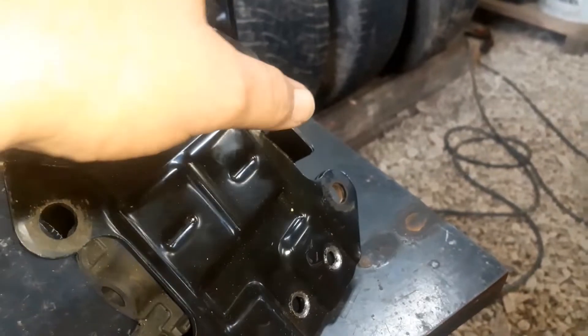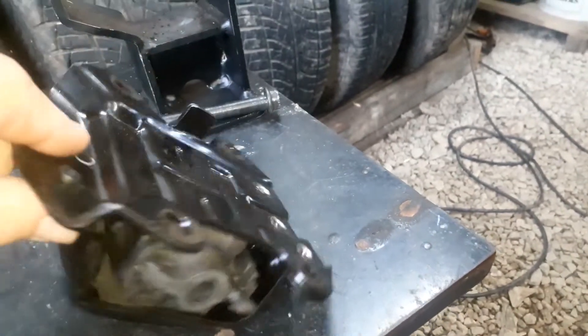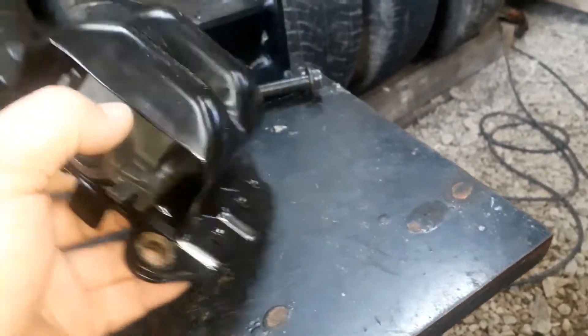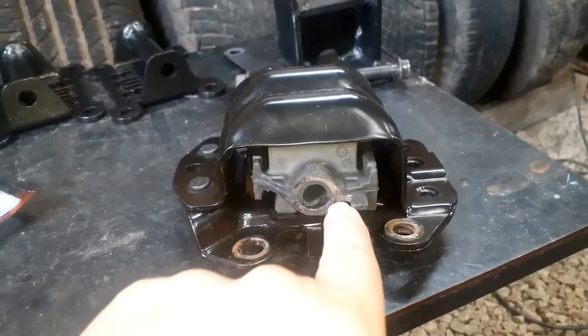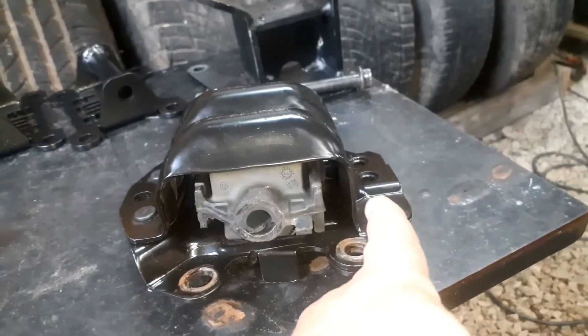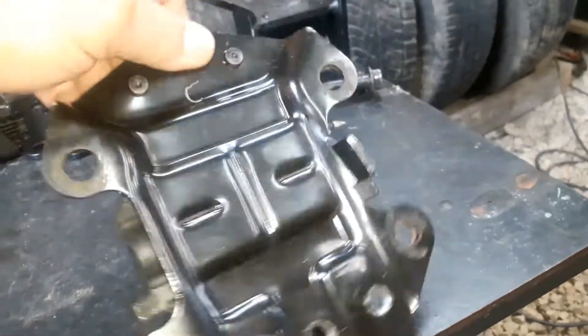On the passenger side, that tang would be in the back. On the driver's side, that tang would be in the front. And if you ever rebuild the poly mounts in these, keep that in mind too — that hole is not centered. It goes more towards the bottom.